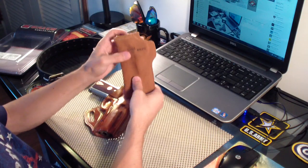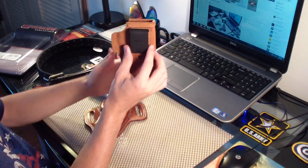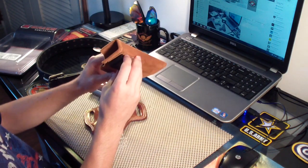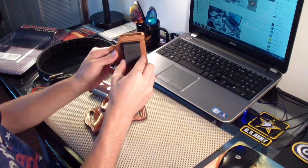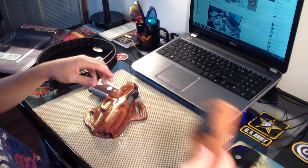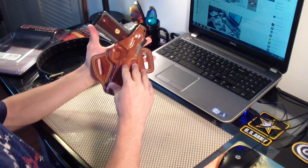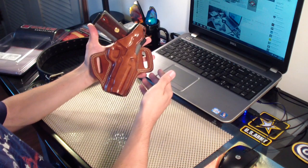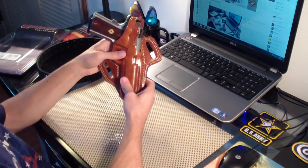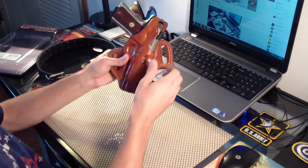This is the holster I had before — this is also a Galco holster but it's a very cheap one, like 20 bucks. It's very flimsy and it only has one clip, so all the weight goes on one clip and you can feel the weight of the gun a lot more. The clip is very flimsy — this is no good. You can get a holster of this quality for inside the waistband, but when you get a holster just spend the money and get a good one and you'll be happy.